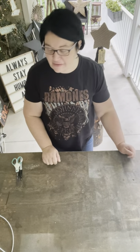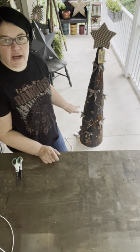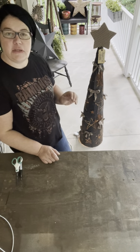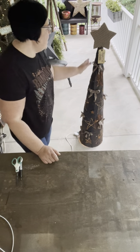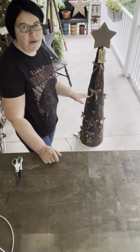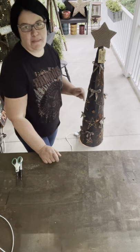Hey everybody, it's Lisa from the Silver Farmhouse. I'm coming to you in a pre-recorded video. It's going to be a little lengthy, but I think you're going to love the outcome of what you can make. Look behind me - it's a punched tin tree! I'm going to show you how to create the tree and what I use to decorate it. You can make an adorable punched tin tree, and yes, it does have lights in it. You could paint them whatever color you'd like and decorate them however you like. Let's get started - I'm going to show you what you need.